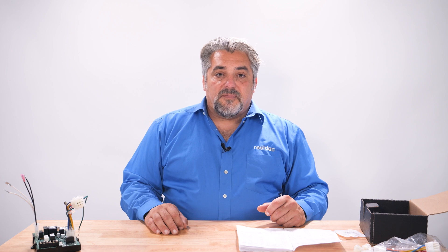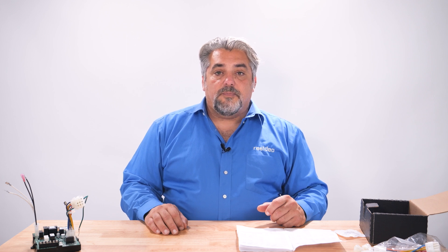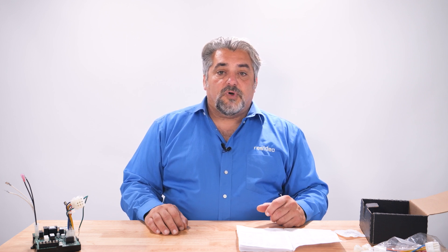That's all I have for you today. Remember, our tech support team is here to help at 1-800-468-1502. Thank you for watching.